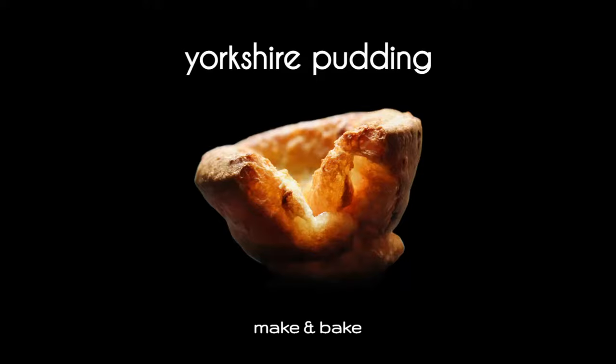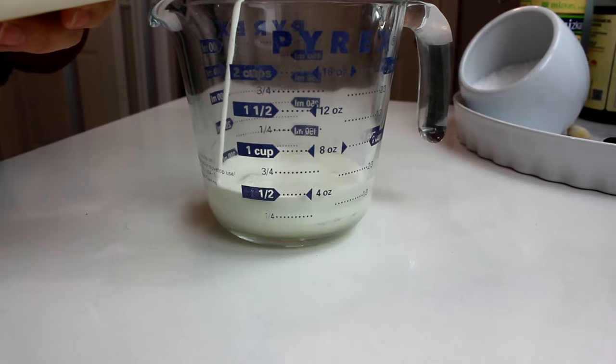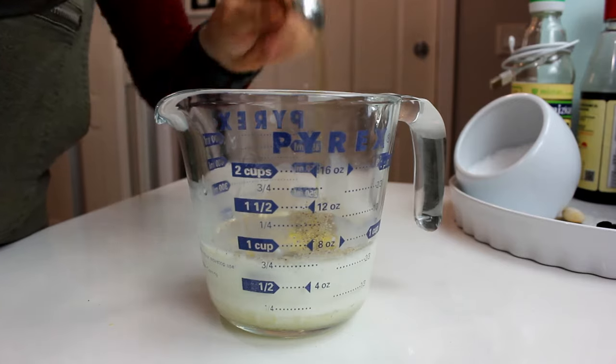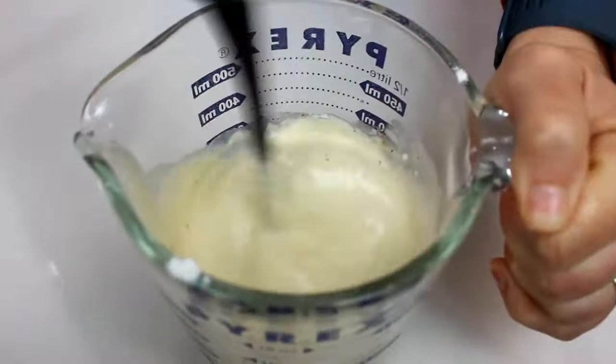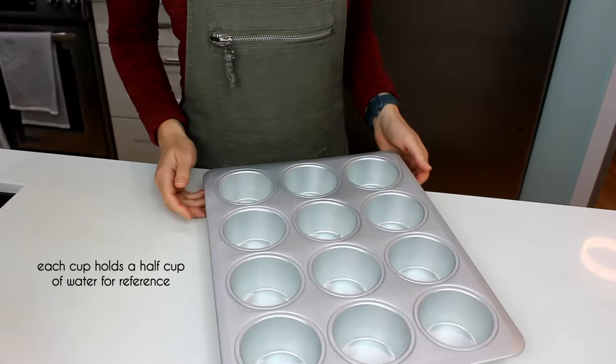For Ina's recipe, while the oven is preheating to 425°F, we're going to combine milk, an egg, salt, black pepper, and olive oil. She calls for melted butter but I didn't want to melt just a teaspoon and a half, so I switched it out for olive oil. Then add flour and whisk it all together until it's cohesive with no lumps.